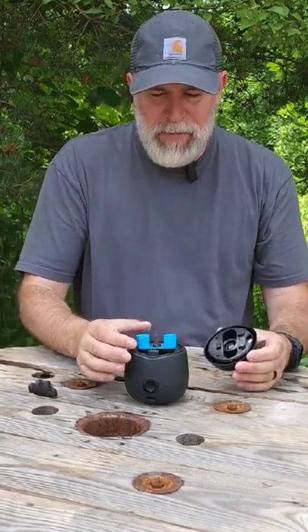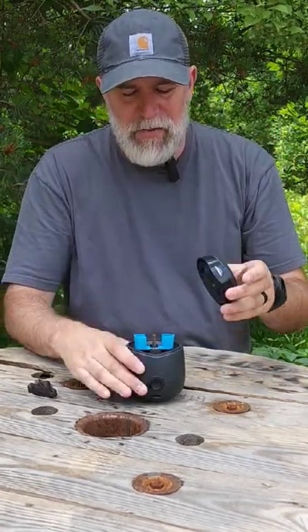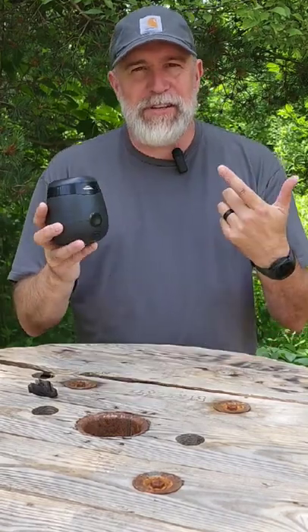You open it up, drop it in, and then this round part right here actually heats up the wick and sends it out all around. Again, just like any thermacell, you don't want to be in heavy wind — it'll just blow all that away. If you're in a calm area like this, it's going to spread out around 15-20 feet, no problem, and give you some serious relief from mosquitoes.